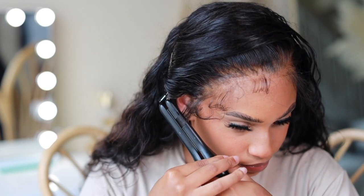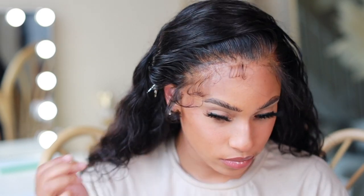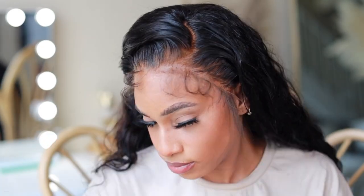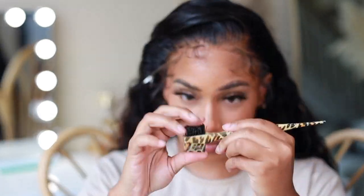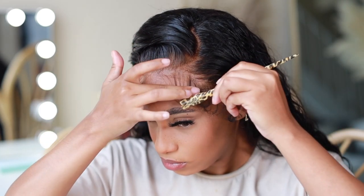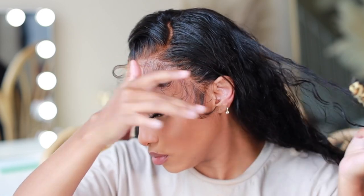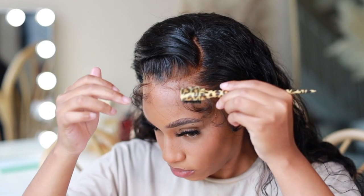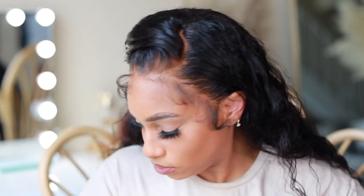It's super exciting to find out new things — people like to gatekeep a lot of stuff but I like to share everything I learn. After I have my edges curled, I go in with a brush to start shaping and forming my curls to see how I want my baby hairs to lay. Then I use my eyebrow razor to cut the baby hairs a little bit shorter.